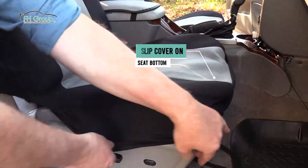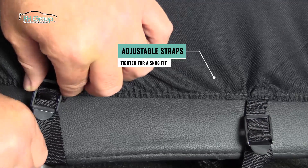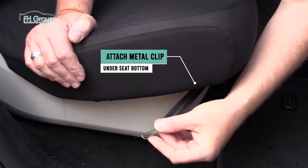Stretch the seat cover around the seat bottom. Then, reach down underneath the seat, grab the straps, and connect them to the buckle clips, and tighten. For a secure snug fit, tuck the remaining fabric into the base, or use the metal clips on the elastic loops.